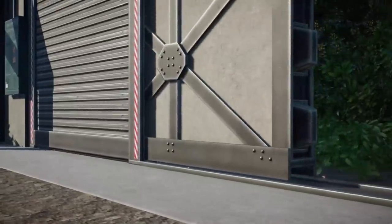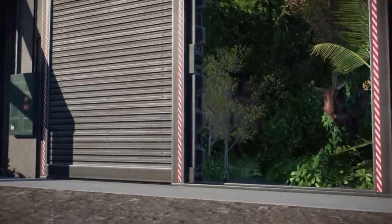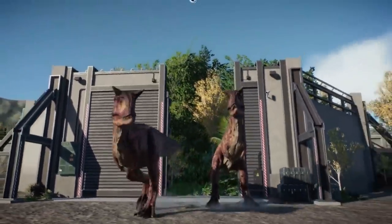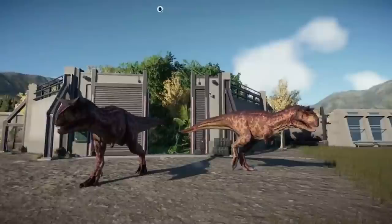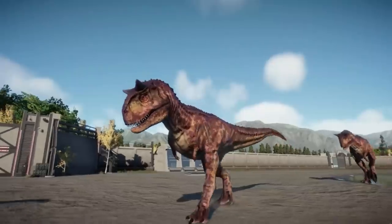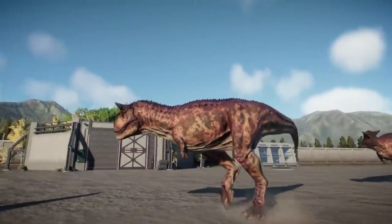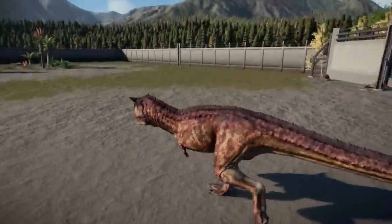Carnotaurus, meaning meat-eating bull, was one of the most bizarre yet dangerous meat-eating dinosaurs ever found. Its skull was short, and it featured spiked armour in the form of scales across its body, proven by skin impressions. The neck and shoulder blades were well developed, but the arms were ridiculously short — with forearms so shrunken they were practically just wrists. Not even T-Rex had such puny arms.